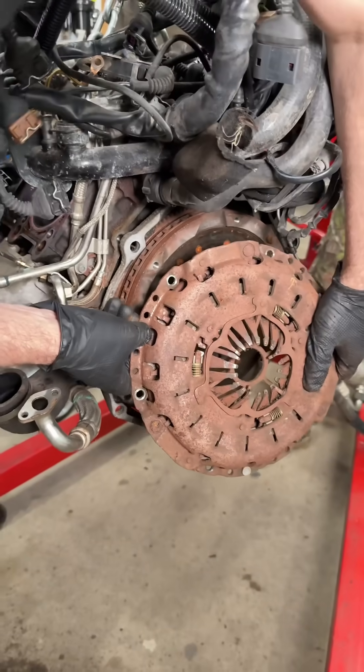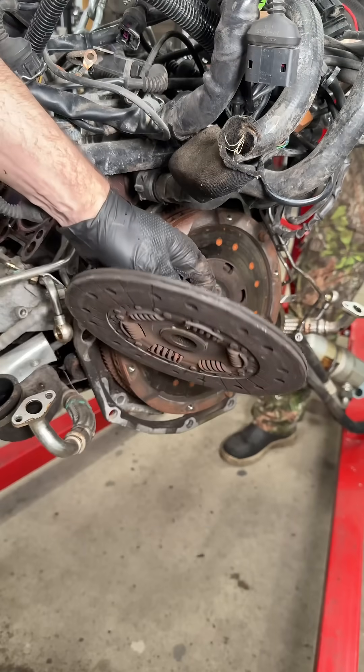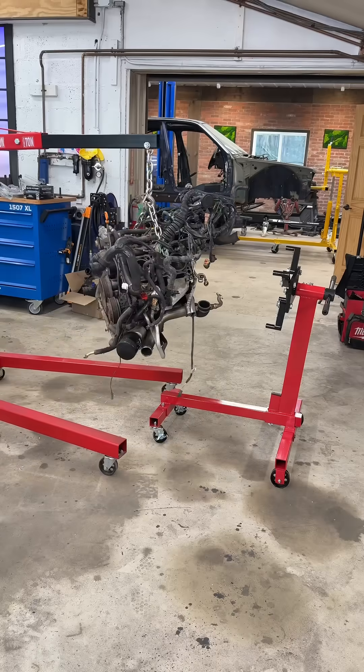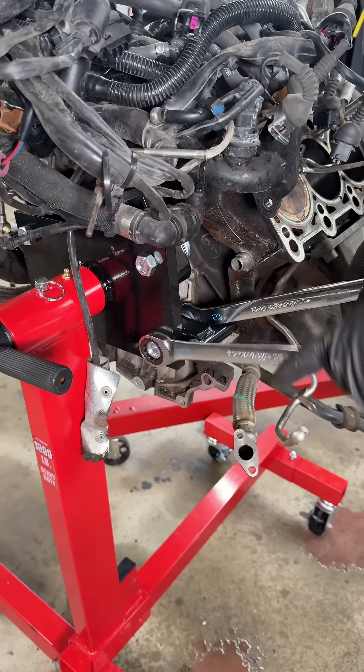Before I bolt it up to the stand, I want to remove the pressure plate, clutch disc, and flywheel so I have access to the rear main seal. Then mate the engine to the stand by bolting it up to the swing arms and you're ready to go.